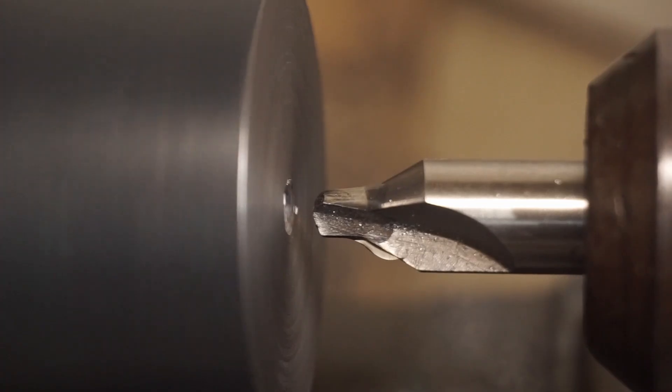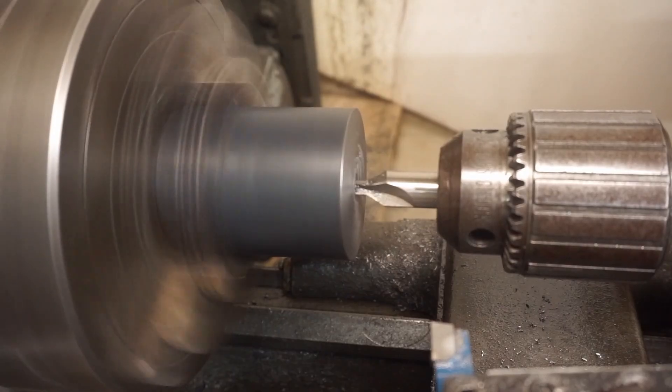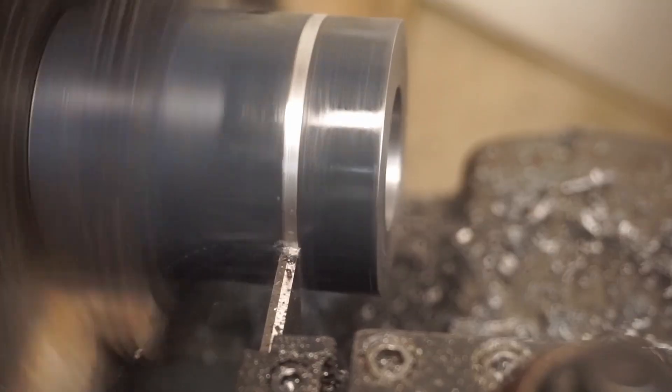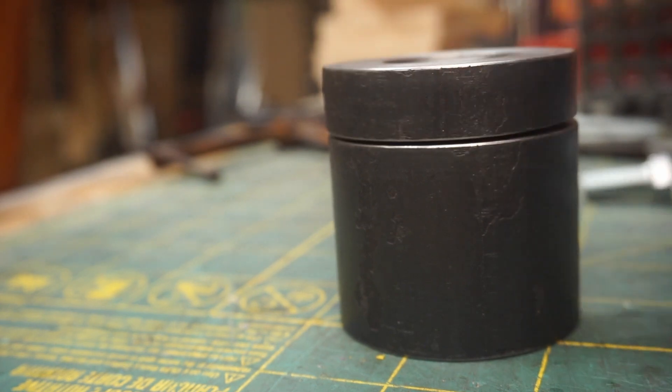Next, I'm going to make a part to fit into that step feature. Back at the lathe, I'll bore a hole down the middle of my material. And part off the work. Here's how those two pieces fit together.